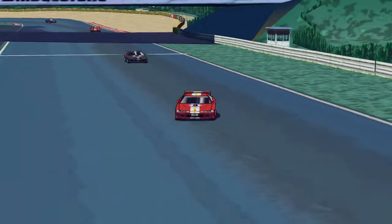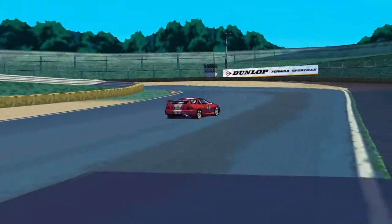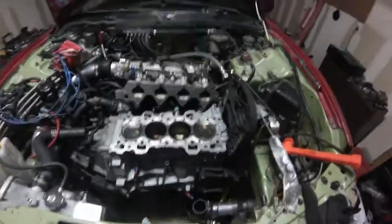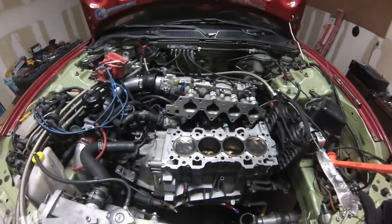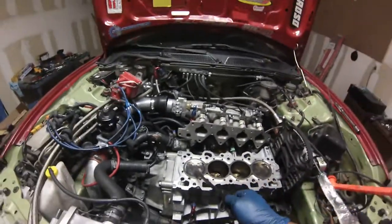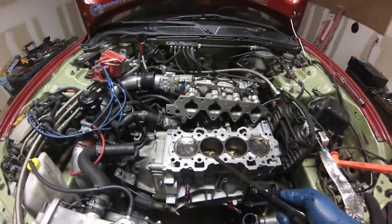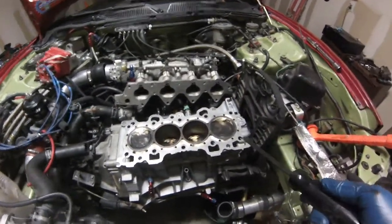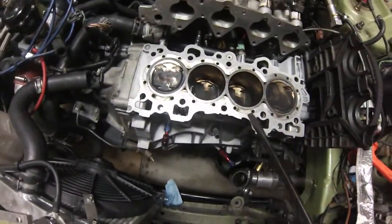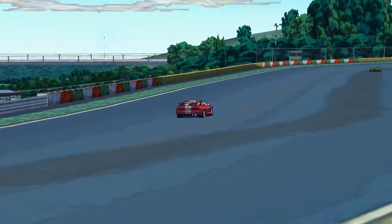The last thing anybody wants to do after building a motor is pull the head or a big part off, but I had to pull the head. Once I got the head off, I noticed that number one and number four pistons had water sitting on top of them, which told me that water was getting lost and was probably being burnt from the combustion chamber. I only have about three thousand miles on this motor.